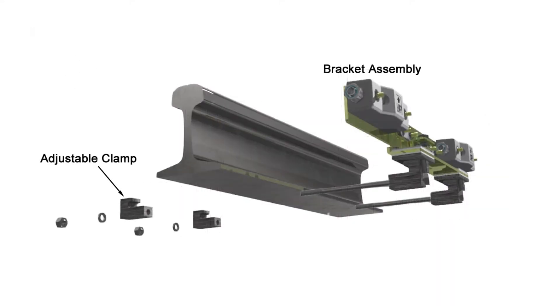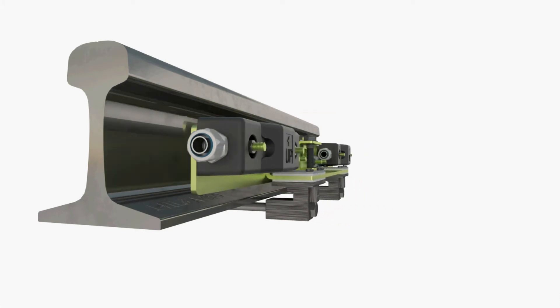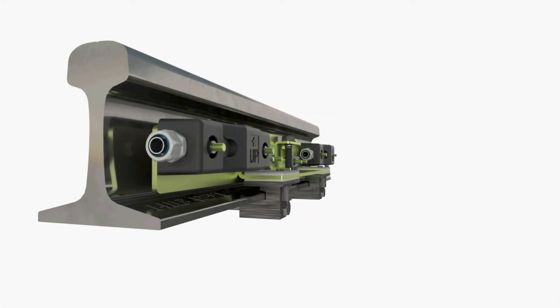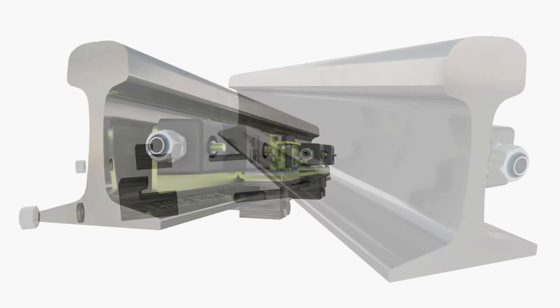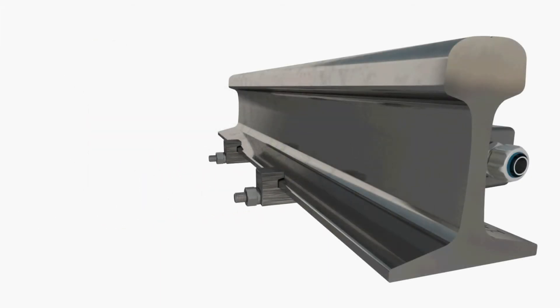Begin by removing the adjustable track clamps from the bracket assembly. Mount the bracket assembly on the rail so that the slots in the clamps firmly engage the flanges on the rail foot. Slide the adjustable clamps onto the clamp bolts and onto the rail foot flange. Loosely secure the clamps with the lock washers and nuts.